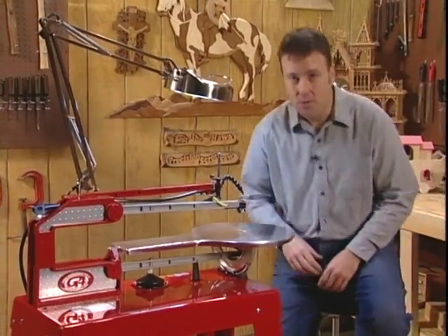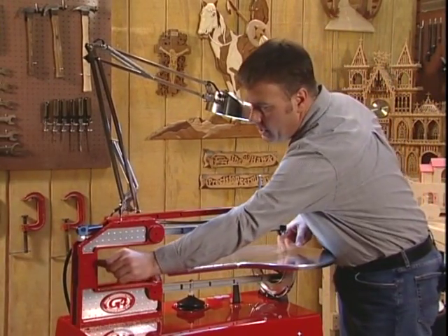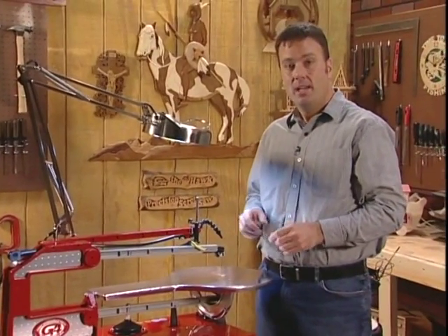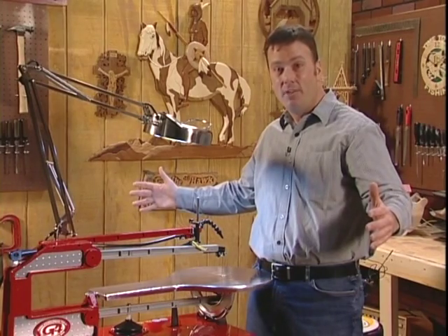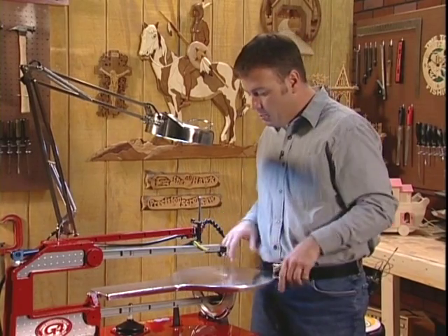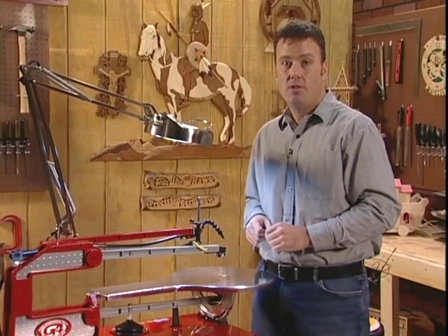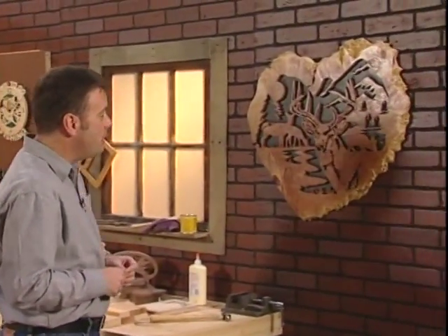The Hawk G4 features a 26-inch throat depth — that's the distance from the back of the blade to the front of the brace. So 26 inches times two equals 52 inches, which is the largest project you could make on the Hawk — about the size of a breakfast table. The central blade position keeps your project equally supported all the way around when working on larger projects.